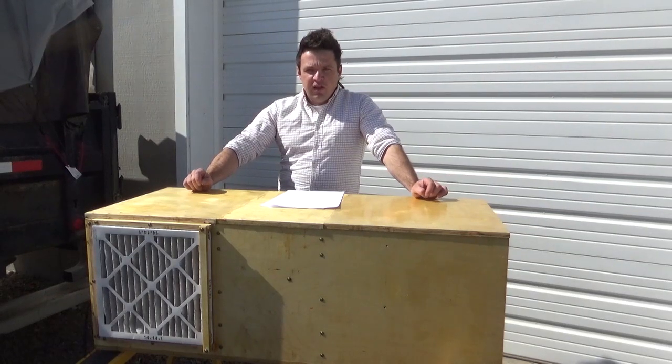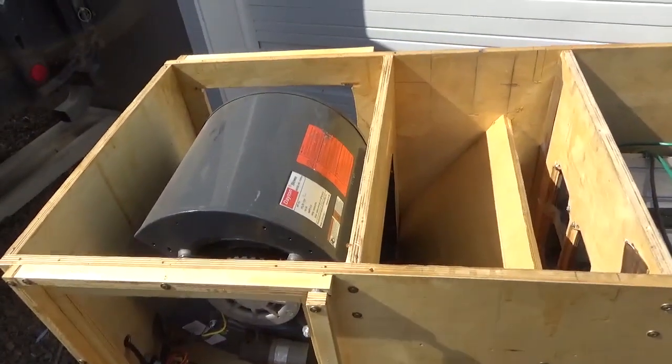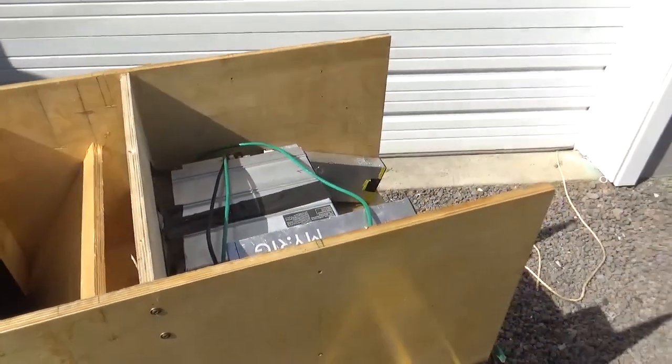Let's take a closer look at its construction inside. The unit consists of three sections: the blower section, a plenum section, and a miner section.